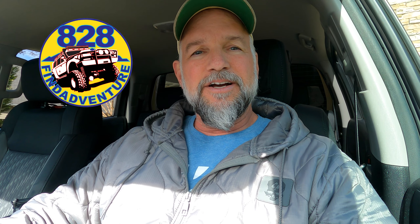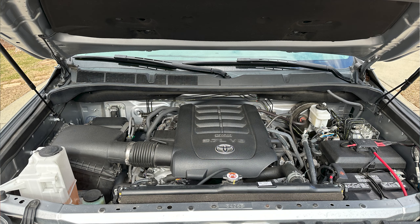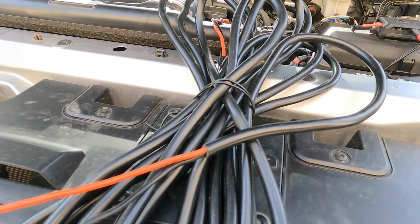Hey guys, 828 Fine Adventure here. I'm going to show you how I wired the lights on my vehicle. Some of you probably did it a different way, some of you probably made it look even fancier. I just tried to make it look good. I'm also going to show you the type of wire I used — it really helps out a lot when you're running wire, especially to the back of the vehicle. It's a neat little tip I got from an off-road place. So let's go check it out.